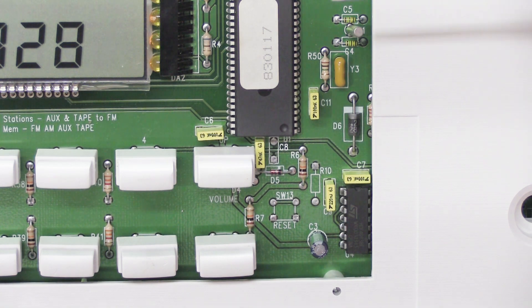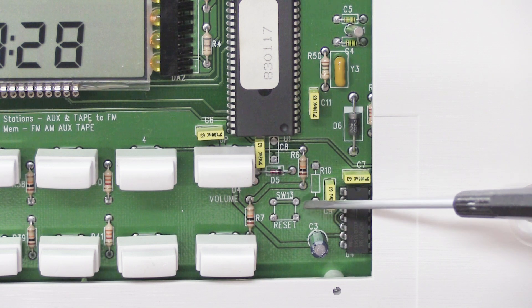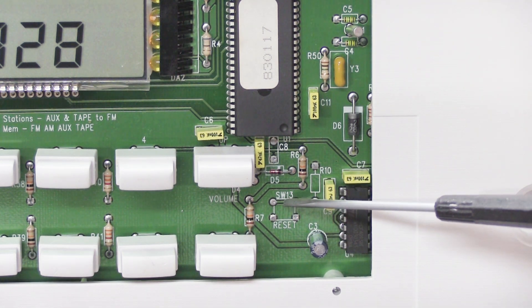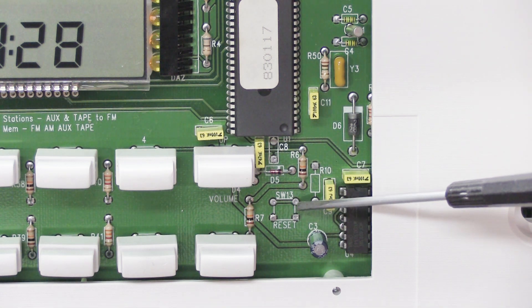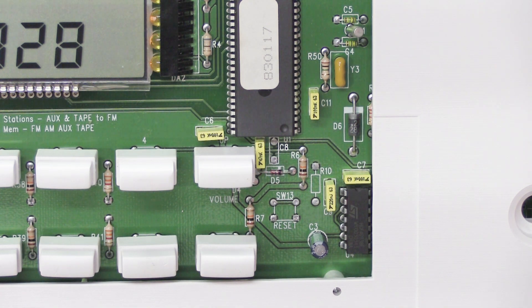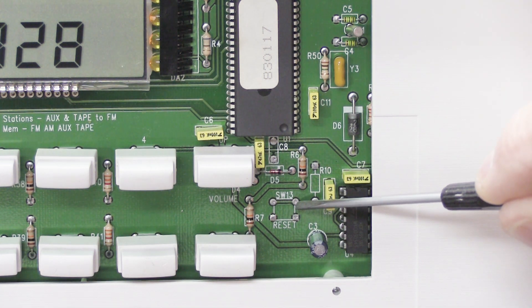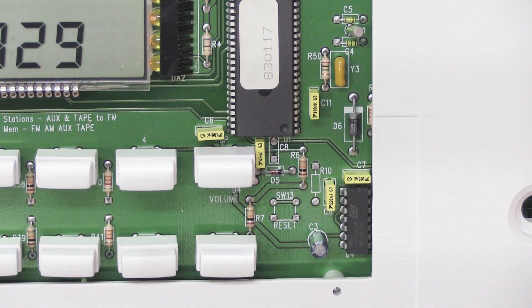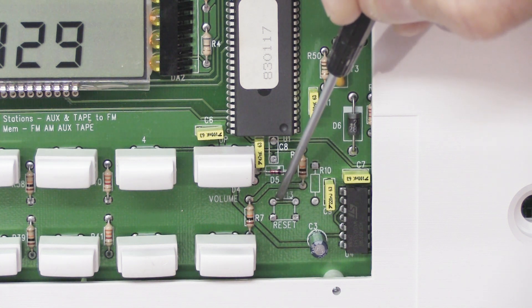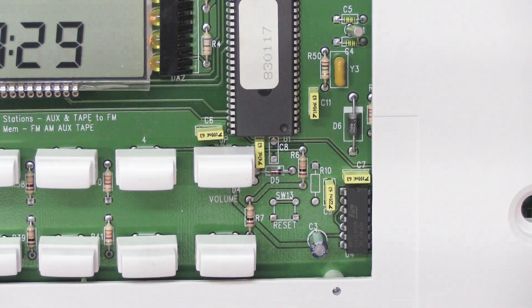In this close-up view, here's our microprocessor, part of our display, some of the white push buttons, and right down here it says SW13 — SW is switch, it would be the 13th switch — and underneath it says 'reset.' You can see on each corner there are little round silver solder pads; that's where the switch would have gone if they had cared enough to solder one on. What we have to do is make a connection between one of the bottom corner pads and one of the top corner pads. You can do right-hand top and bottom, or left-hand top and bottom — not across left to right.